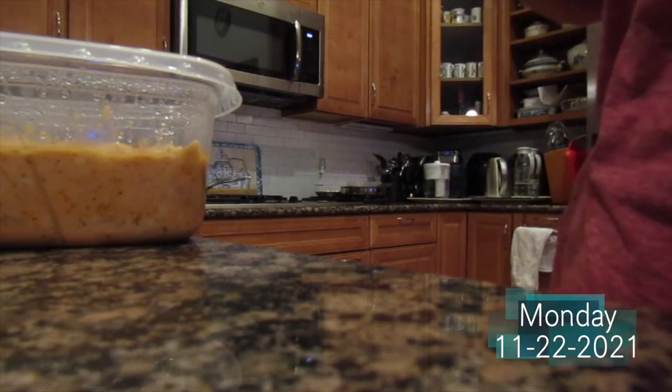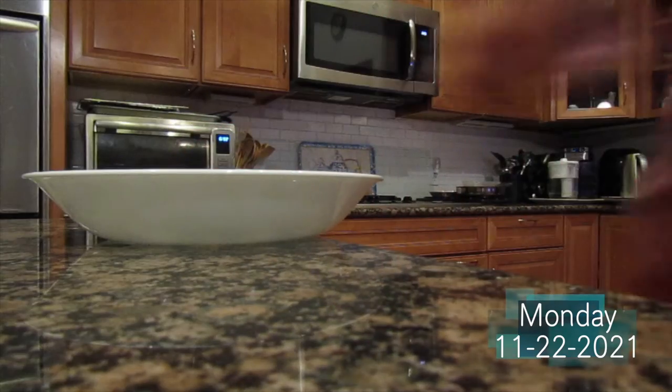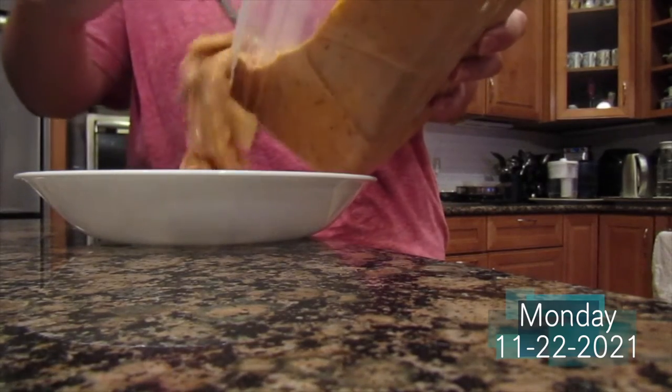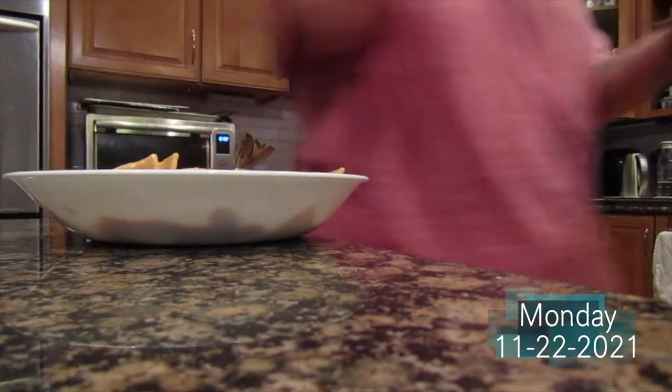For lunch I'm having some leftover lasagna soup. It was really good and I've been trying to eat it for the past few days, but every time I want to eat it she's always making something else and I get suckered into eating what she makes. It's quite a lot so I transferred it and I'm just gonna pop it in the microwave for about two minutes because I'm lazy and don't want to cook.